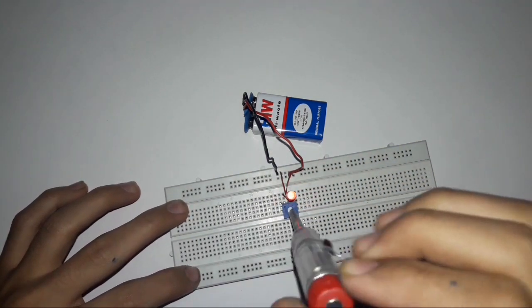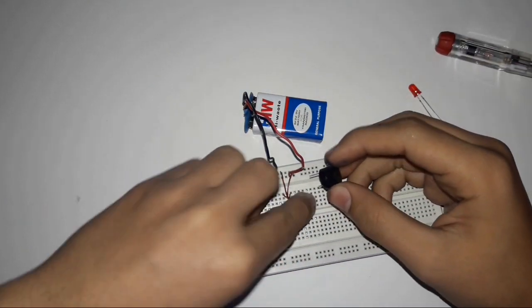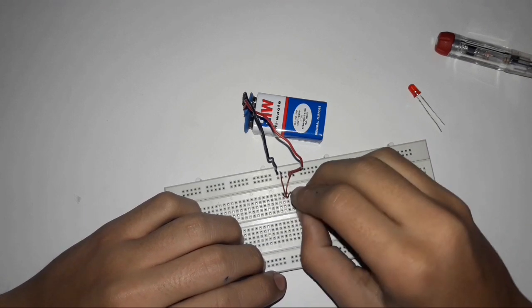You can just place a buzzer in place of the LED, just in case someone suggests that — but let me just fix this setup.